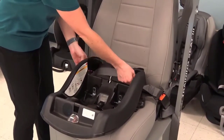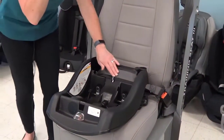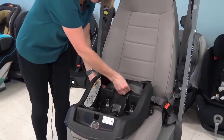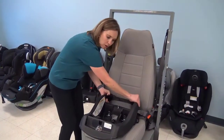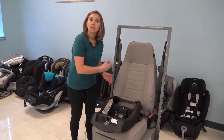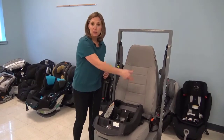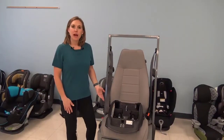I let all of that webbing retract back into the retractor. Once I have that webbing retracted back in where I don't have any excess, I'm nice and snug. I'm going to check and make sure it's not moving more than one inch side to side or front to back. That's as easy as it gets when it comes to installing car seats with an automatic locking retractor — you pull it out past that dead zone, you know it locks, and then you feed it the whole way through and buckle in.